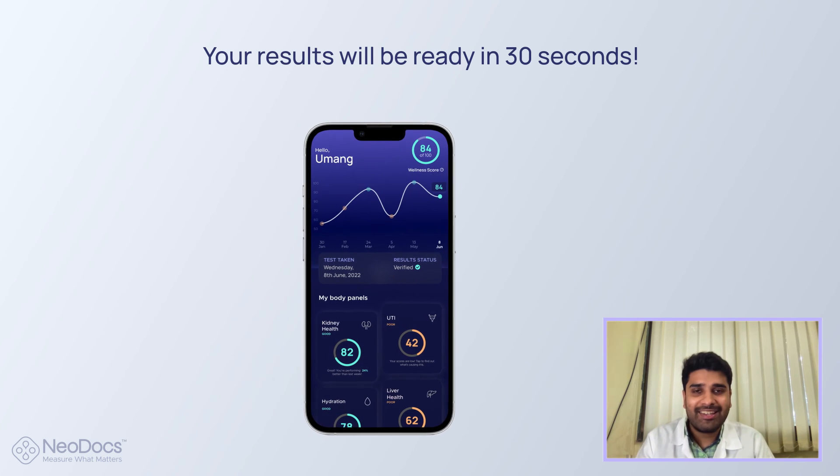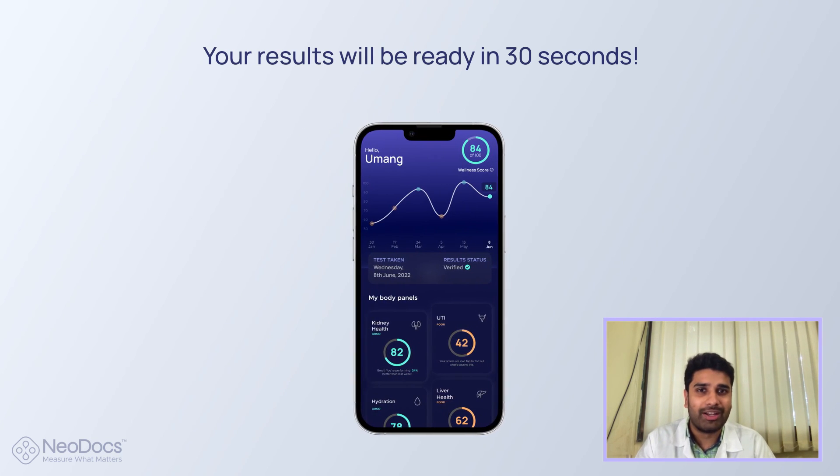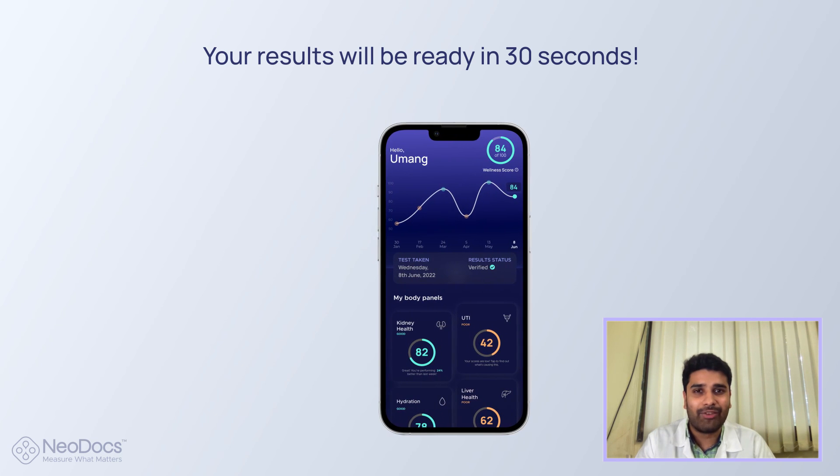And you're done. You can see the results in under 30 seconds on your phone with the same accuracy of a lab test. Let's get started.